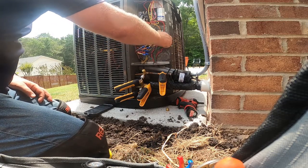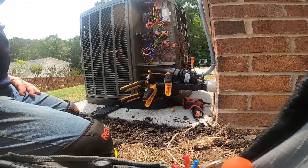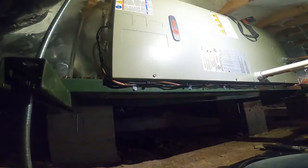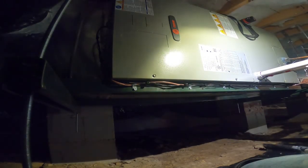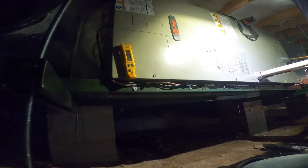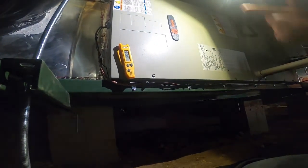Everything out here is wired right, so we're going to get under the house real quick, check the static pressure, and see what our temperature split is on this thing. This definitely was an install on a budget - the equipment price is going up, and more homeowners than average are choosing the less expensive options, which you can't blame them. Let me go get my unibit real quick so I can pop a hole for static.